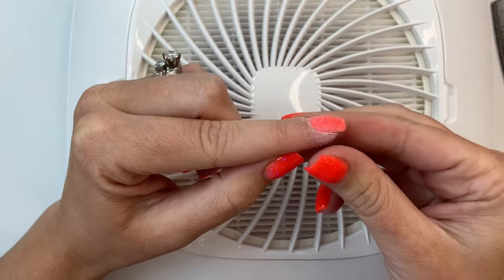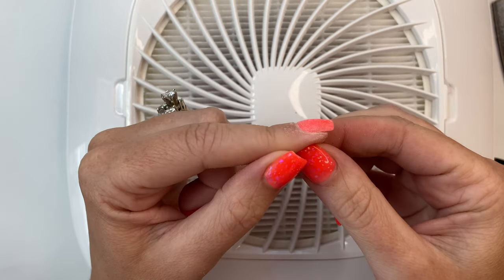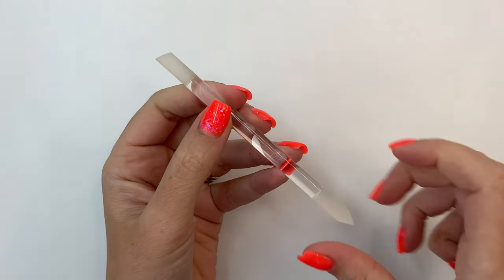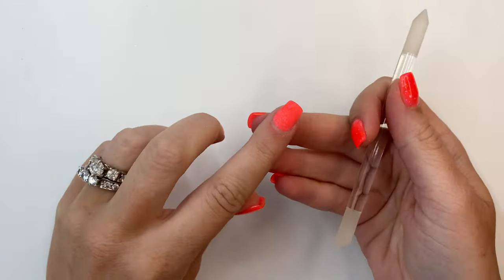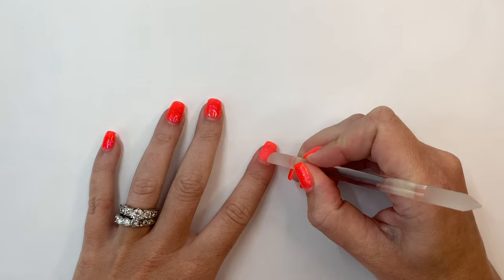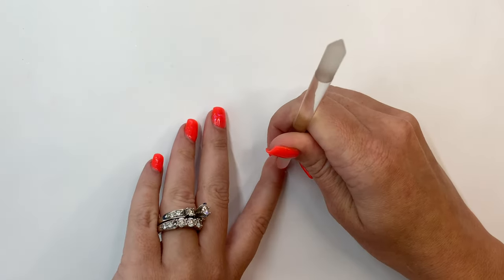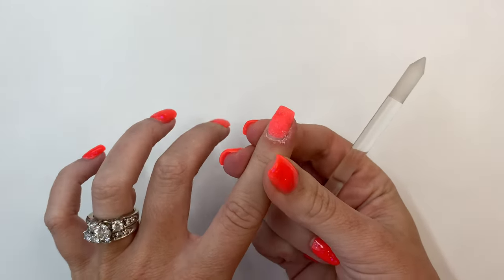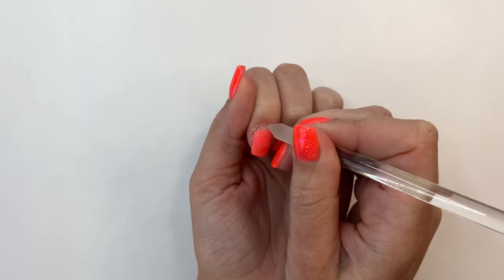I'm just checking to see how my apex looks and how thick they are — everything looks great. Now I'm moving on to prepping around my cuticle area. My holy grail product is glass cuticle pushers — they are a total game changer. I push back all of my cuticle area and do little small gentle swirls on my nail to remove anything stuck there, because that will cause a lifting issue. That's two weeks of growth right there.